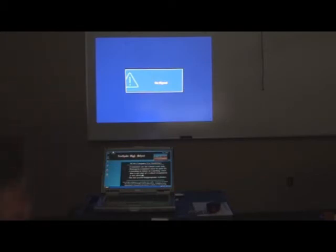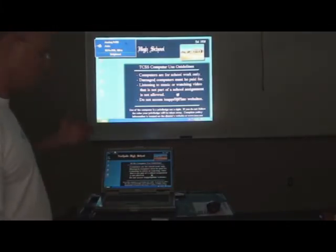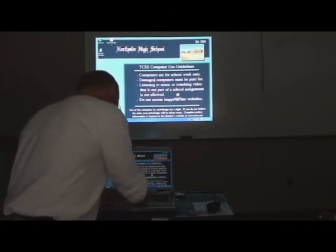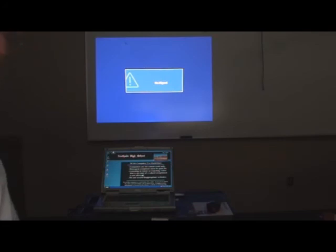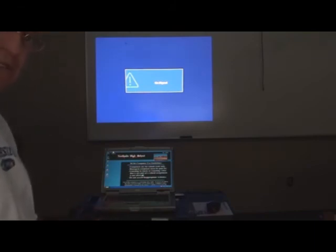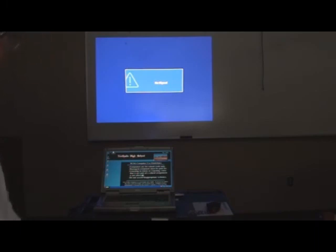Here's how it works: right now we have a signal on the laptop but not on the projected screen. When I hit Function and F8 on this computer — it's not the same on every laptop — you can see I now have an image projected and one on the laptop. Hit Function F8 again and I have a projected image but not one on the laptop. Hit it again and now I have the image on the laptop but not the projected image. It just toggles through those three phases. Those are the simple connections and the simple process of setting up a presentation cart. There are many more controls on a projector, but that is beyond the scope of this video.